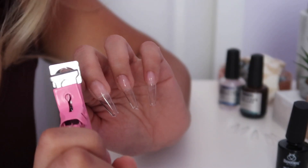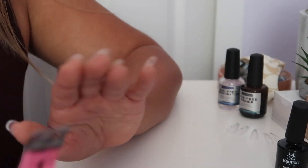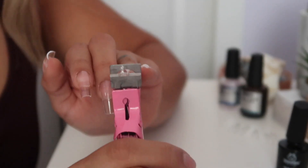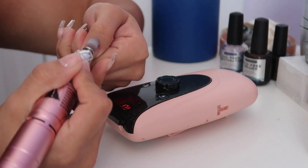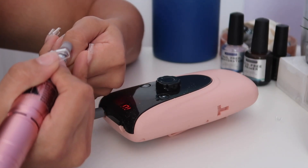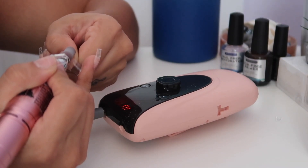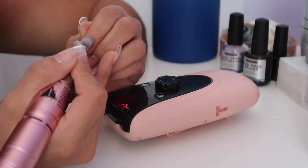Now that I have all of my nails on, I can start trimming them. I like a medium size and will go for an almond shape, so I start by cutting them with a nail trimmer, and then I go with my drill and file all of the cuticle area in case I have any extra gel. This also helps it blend with your natural nail so it won't come off.